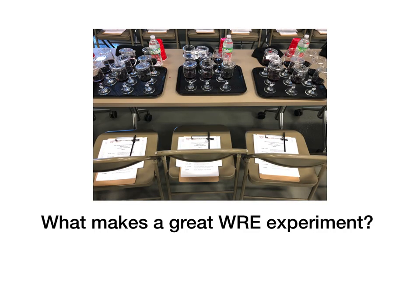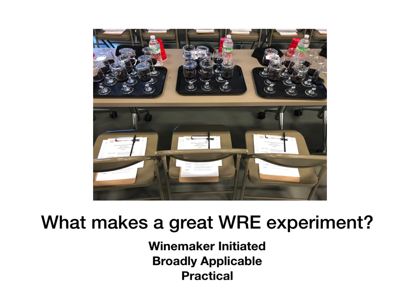When we think about WRE experiments, a few characteristics come to mind that really constitute a great experiment. The first characteristic is that it's of interest to you, the experimenter. To take all of the time and energy needed to do a good experiment, you have to really care about the outcome. Another characteristic is that it's broadly applicable and of interest to others. One of the strengths of the WRE is that we all learn from each other, accelerating progress and sharing ideas.